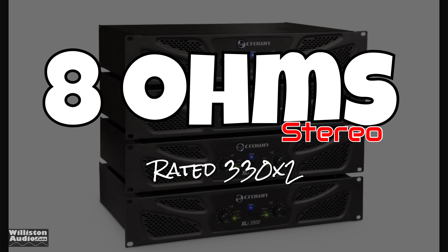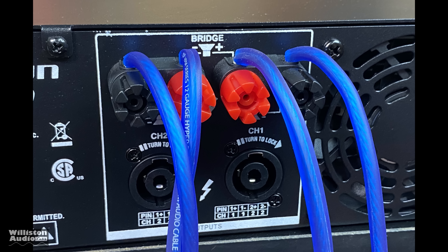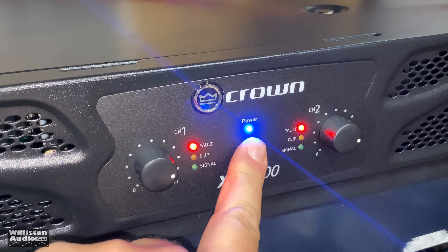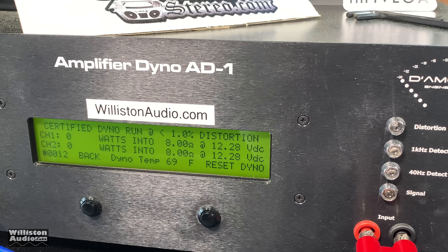First up, we're going to run the amp in stereo mode and try 8 ohms first — it's rated 330 watts by two. You can see we're using 12 gauge speaker wire going into the binding post. We're using RCAs for the inputs coming out of the Alpine head unit, and we're going to power it up. The fault LEDs come on first, and then it's ready to go.